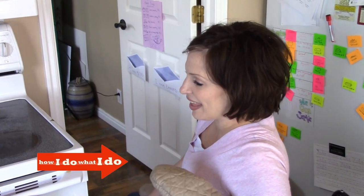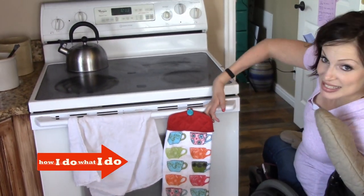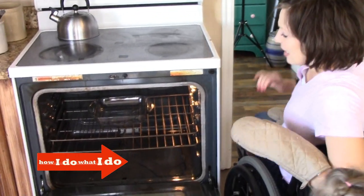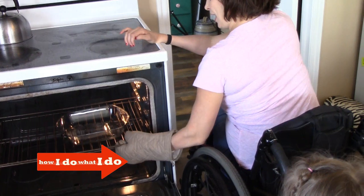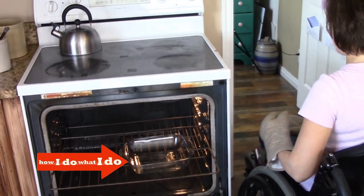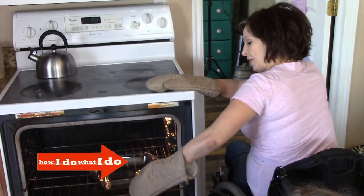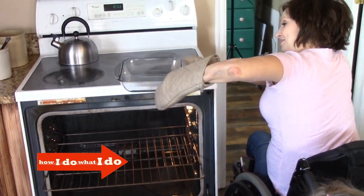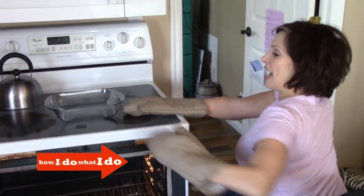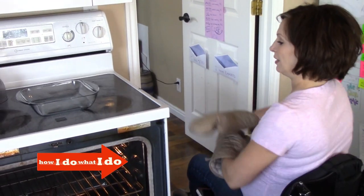Ta-da! So that is how I do what I do when I get a casserole dish in the oven. And then when I take it out, I just be at the same spot next to the oven. Pull it out. And actually when I take something out of the oven, I usually get doubly prepared because you just never know. So I grab the casserole dish, pick it up right there on top. Then I close up the oven.